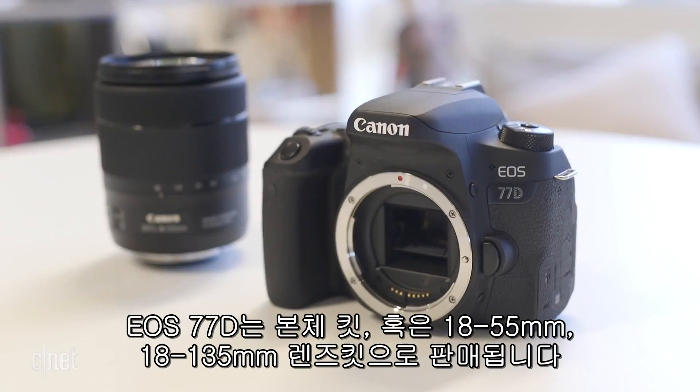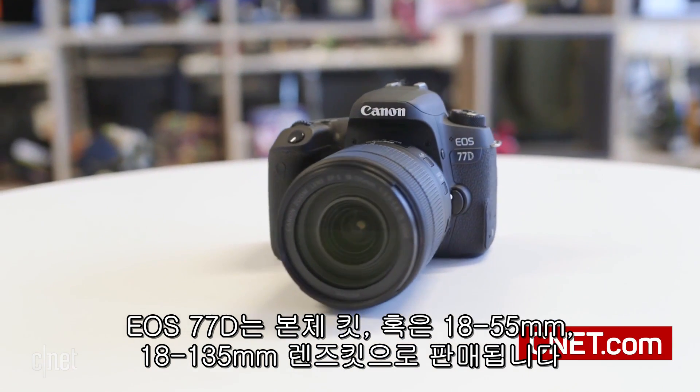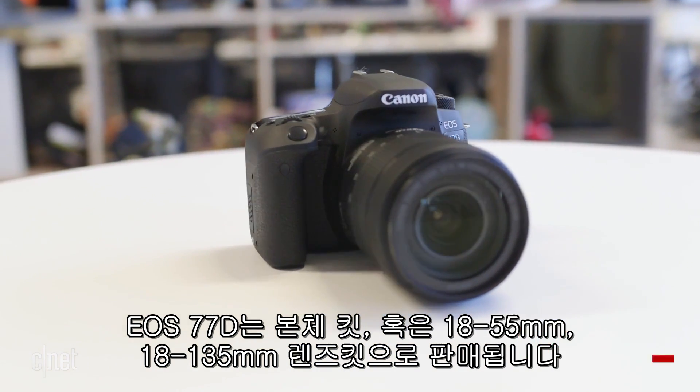The 77D will be available in body-only or in kits with the 18-55mm or 18-135mm all-in-one zoom lens.